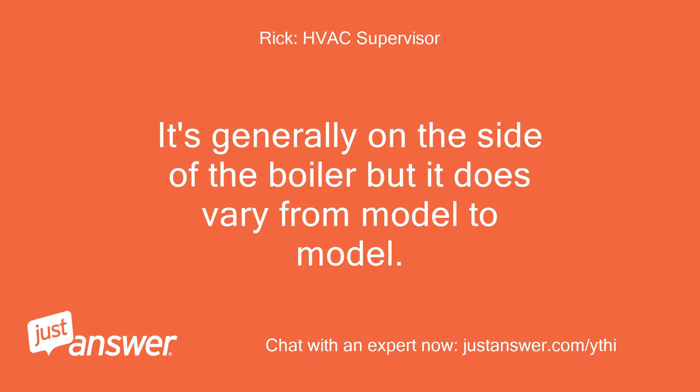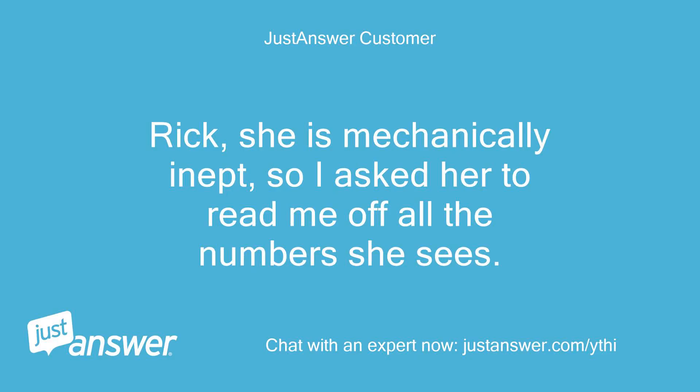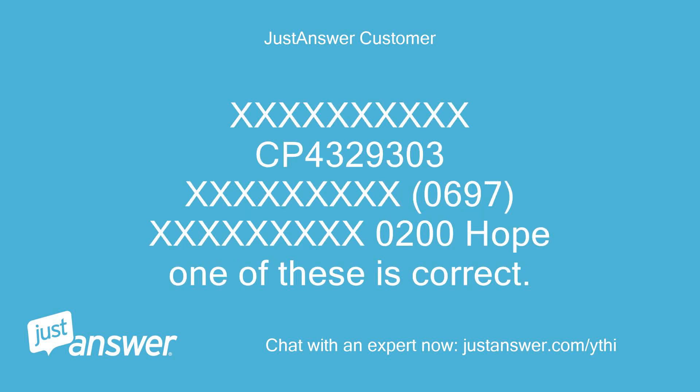It's generally on the side of the boiler but it does vary from model to model. Rick, she is mechanically inept, so I asked her to read me off all the numbers she sees: CP4329303, O697, O200. Hope one of these is correct. Thanks.